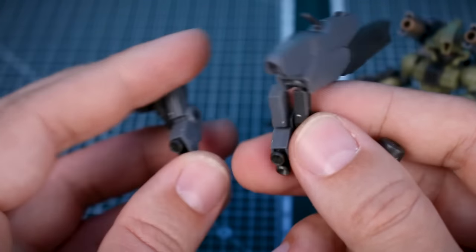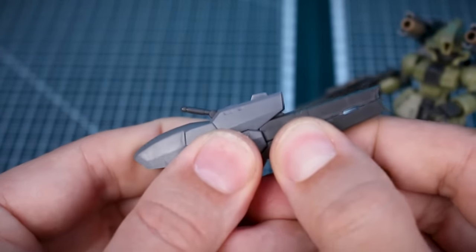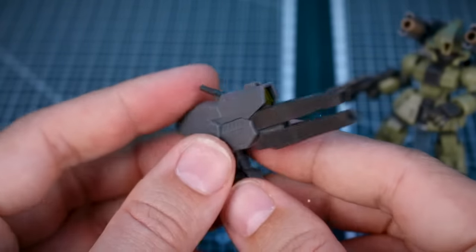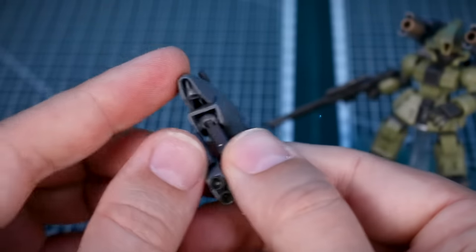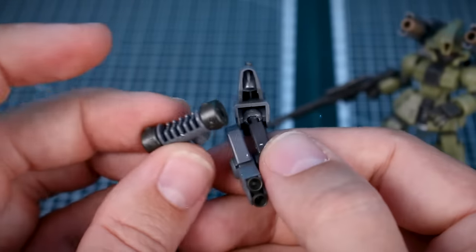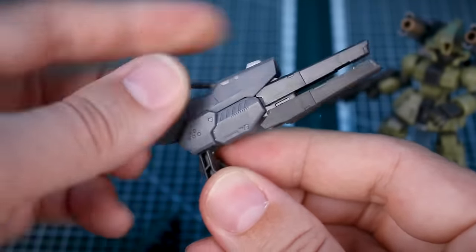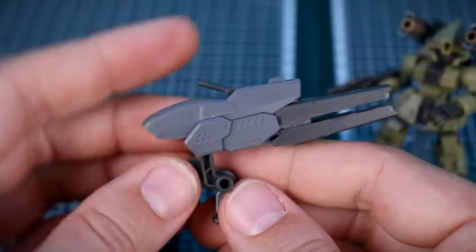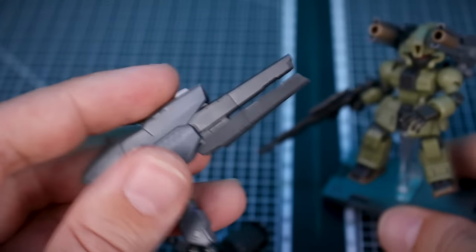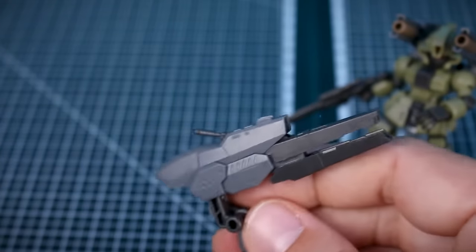For the backpack, the existing cannons are swapped out. On the right side goes a missile pod with a radome attached. On the left side goes a very large new cannon that can actually open up, with a clear part inside it. The cannon is attached via a ball joint so you can aim it anywhere. A connection arm is also included. There's a lot going on with this full armor version and I'd love to try building it out properly. That covers everything in the option set.